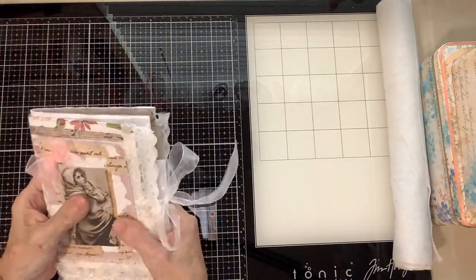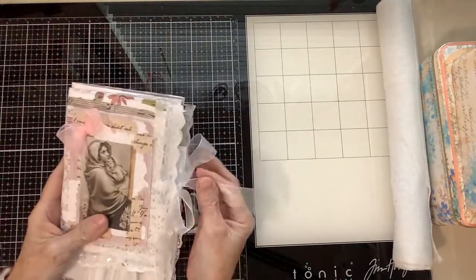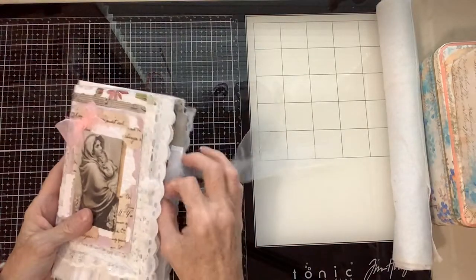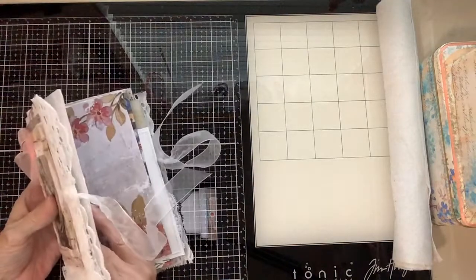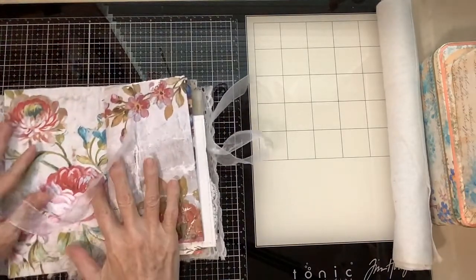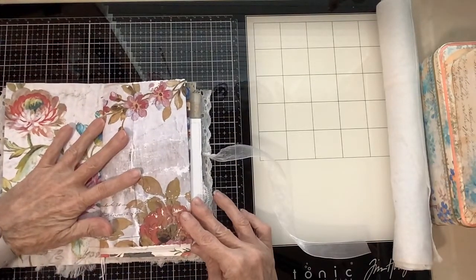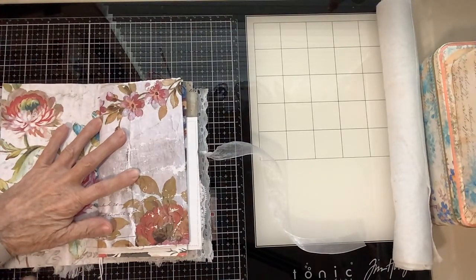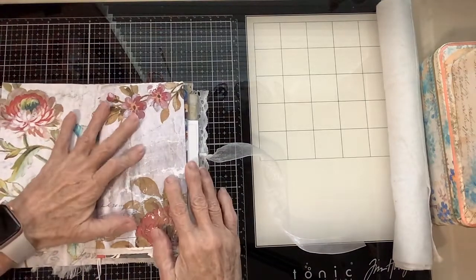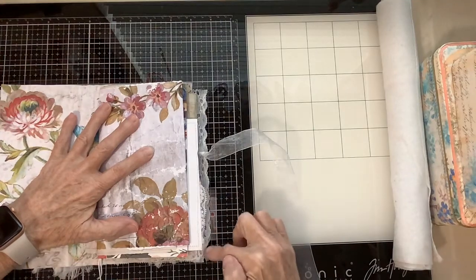It's very cushy and very soft and I'll show you the reason why. So it just opens up like this. It's not very big. It's pretty much the size of a regular traveler's notebook. Opened up, it is 10 by 8 inches.